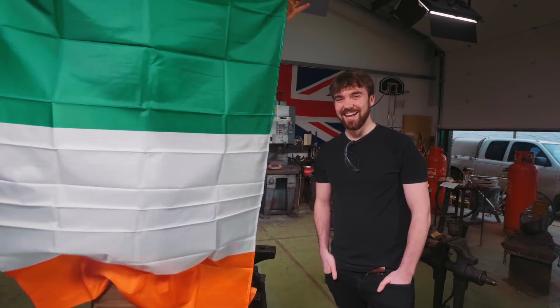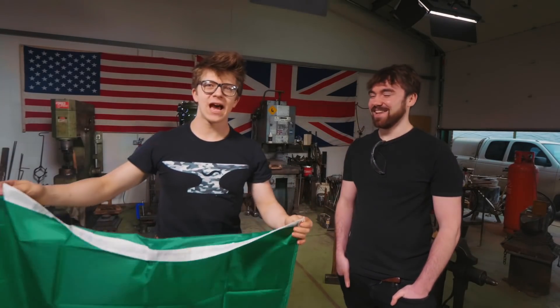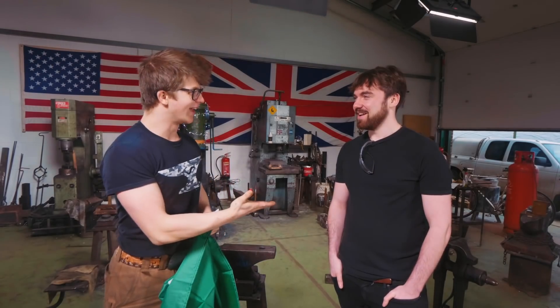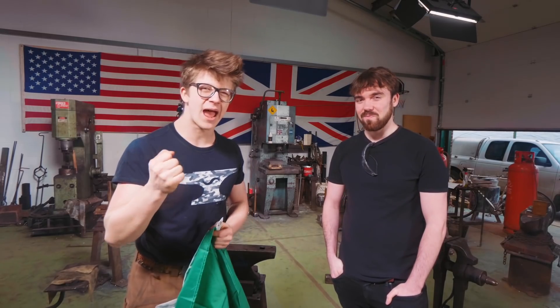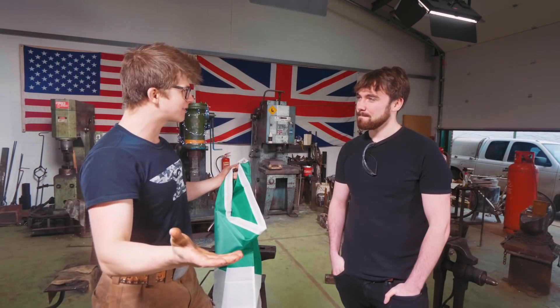Ladies and gentlemen, welcome back to the workshop. We have Irish company Brian from Real Engineering. Good to be here. Fantastic to have him here. If you haven't checked out his YouTube channel, you absolutely should. Brief five second rundown of what it's about — we talk about how awesome engineering is, the effects it has on the world, and why we should all care about it.